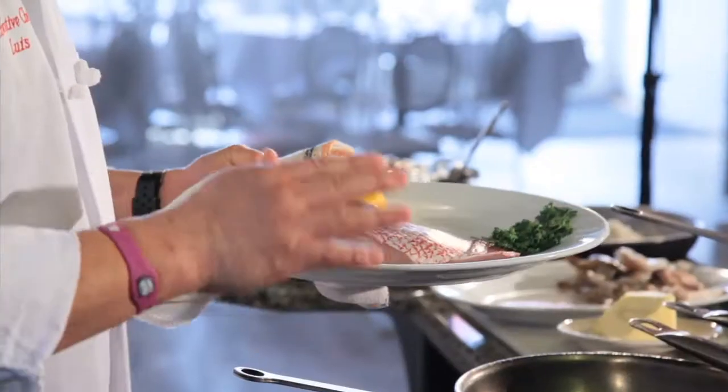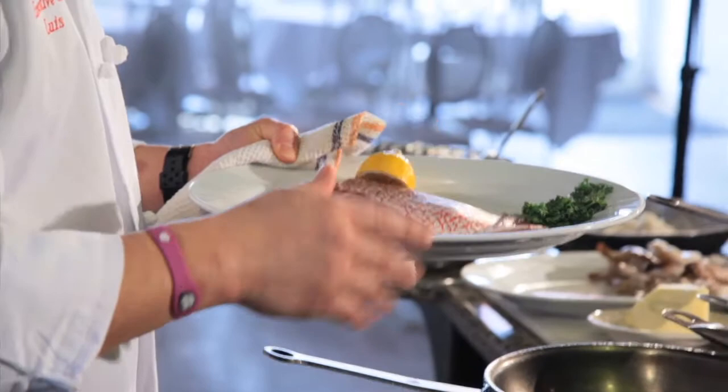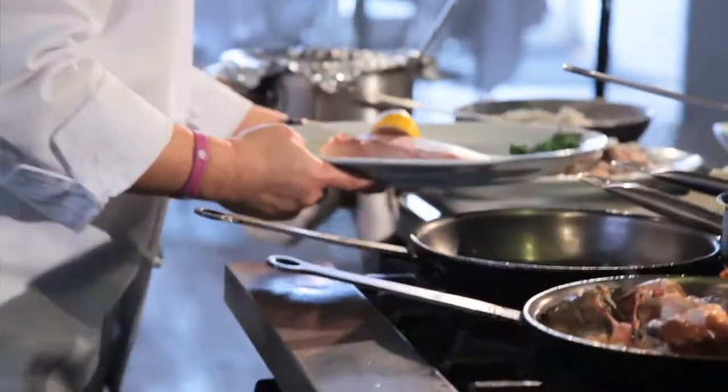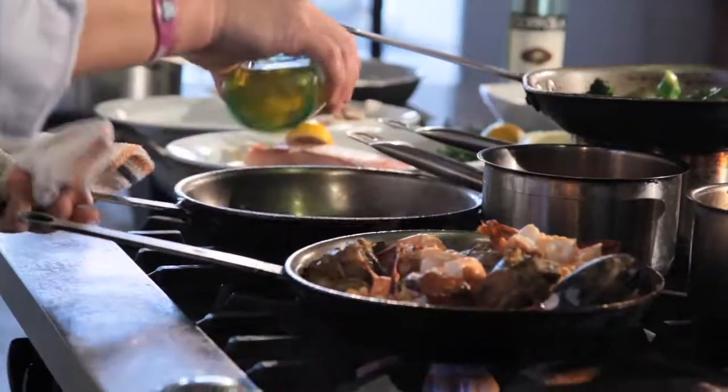I'm Executive Chef Louis. Welcome to Don't Cookie. This is the red snapper — American red snapper. We choose American red snapper because we can use it all year, although at this time it's a little bit expensive, but we want a quality fish, so you're going to add oil into it.